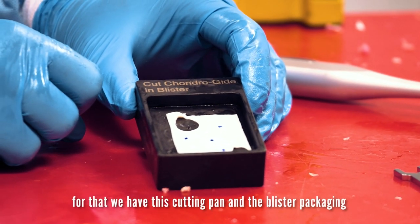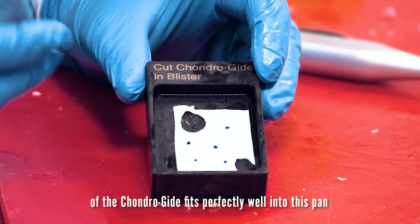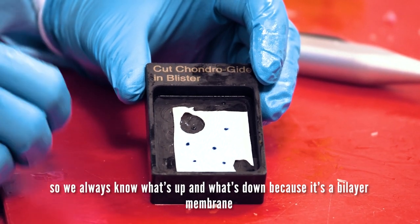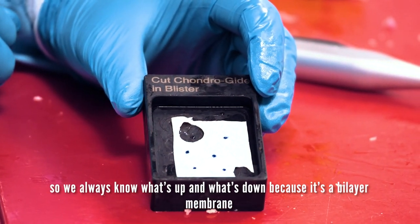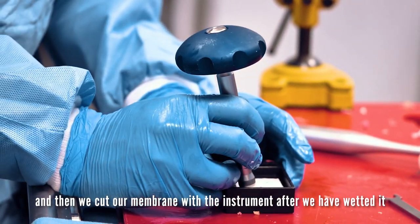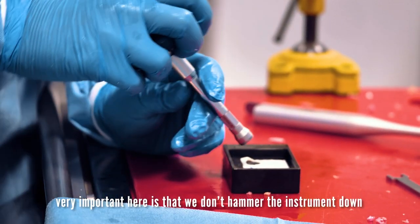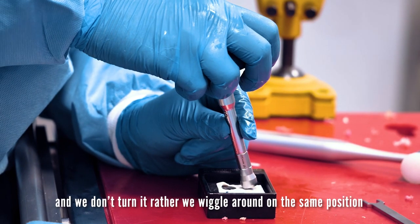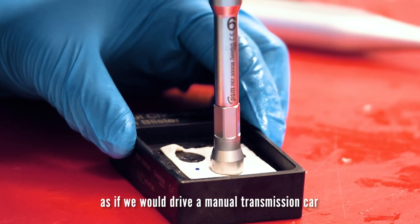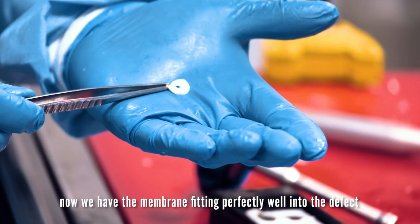We have to prepare the membrane now. For that we have this cutting pan, and the blister packaging of the corner guide fits perfectly into this pan. It is very important to mark it so we always know what's up and what's down, because it's a bilayer membrane. Then we have the membrane cutter — it's very sharp — and we cut our membrane with the instrument after we have wetted it. Very important here is that we don't hammer the instrument down and we don't turn it; rather we wiggle around in the same position, as if driving a manual transmission. Now we have the membrane fitting perfectly into the defect.